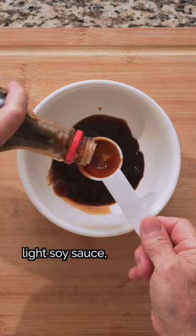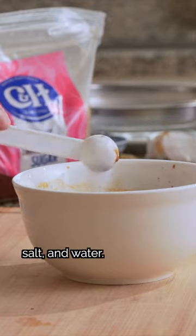For the sauce, we'll combine oyster sauce, light soy sauce, dark soy sauce, cooking wine, white pepper, brown sugar, salt, and water.